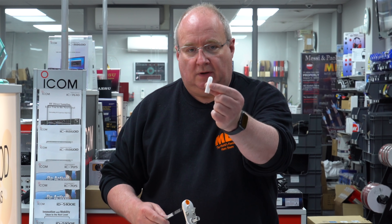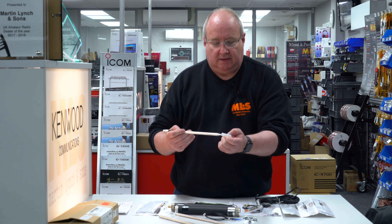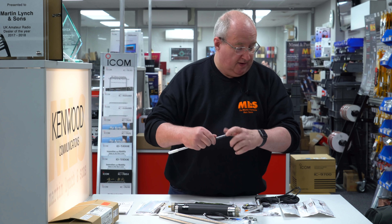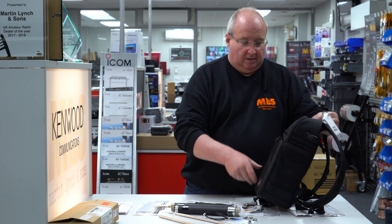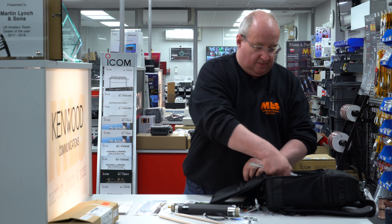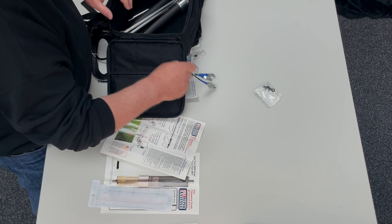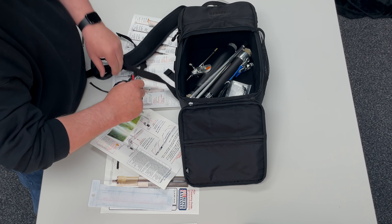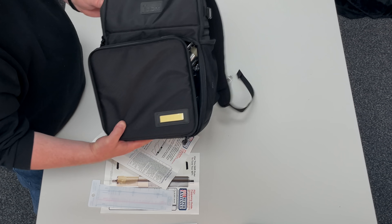Keep your little rubber piece as well — just to protect your spike going through your bag. Pop it back on the end, put the little nut back on the thread to protect that. And if you're lucky enough to have one of the ICOM bags, this whole lot simply fits in the bag. Job done.